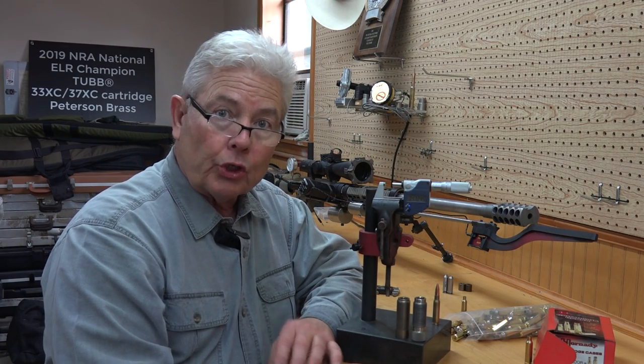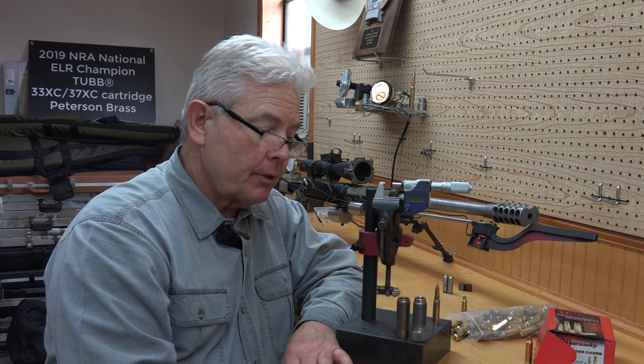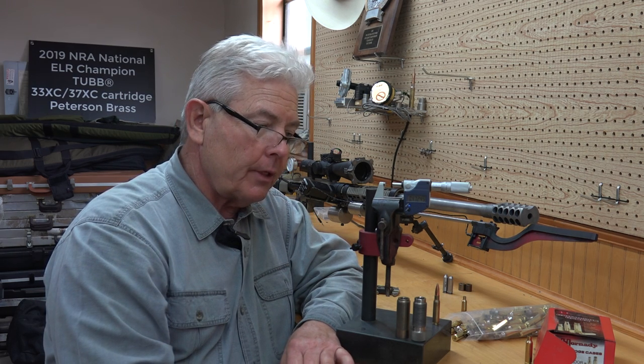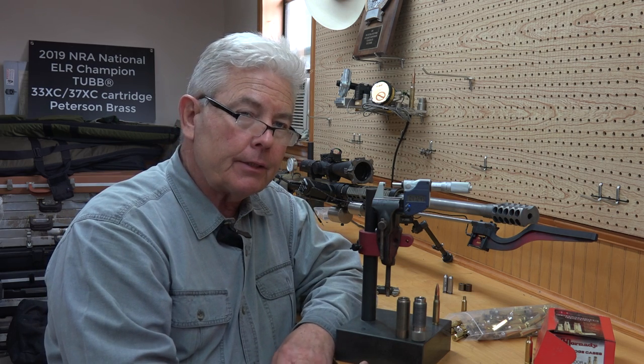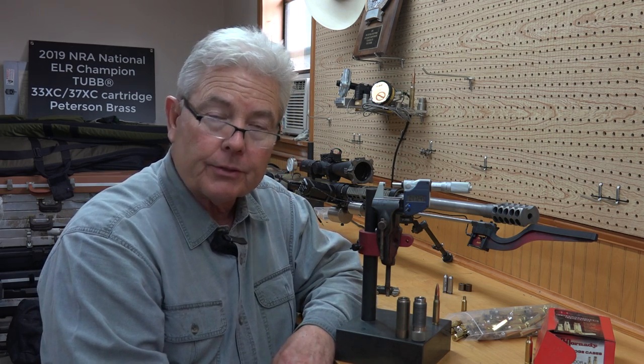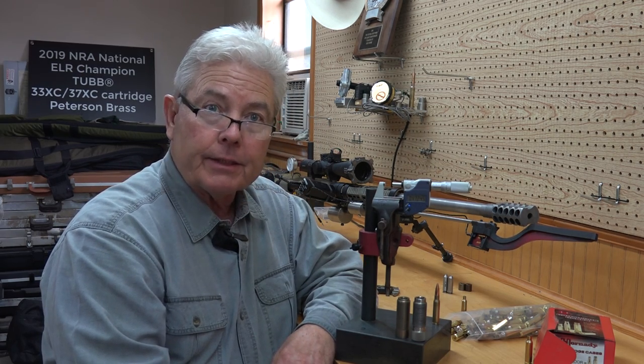David Tubb here. We're going to talk a little about base diameter of cases. The 6XC and the Creedmoor cases and the .308s really all start out at the same diameter.